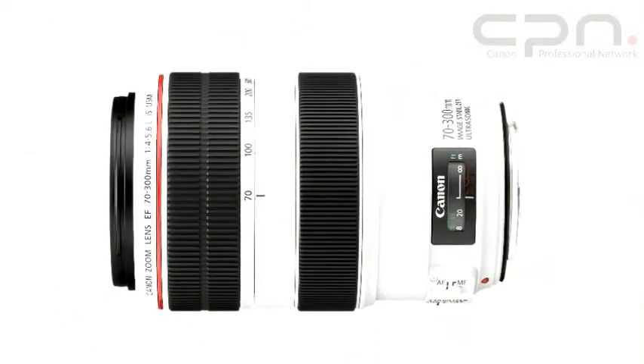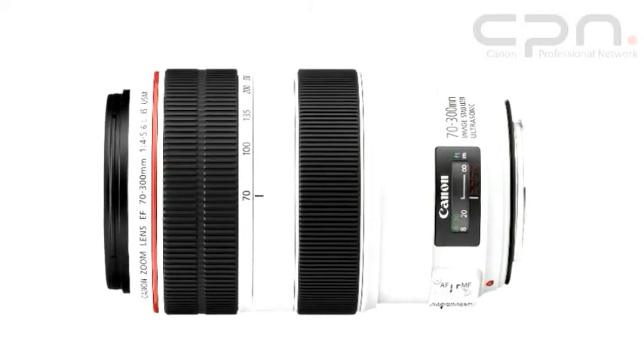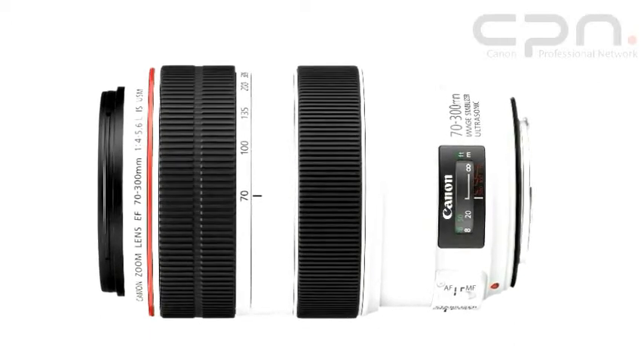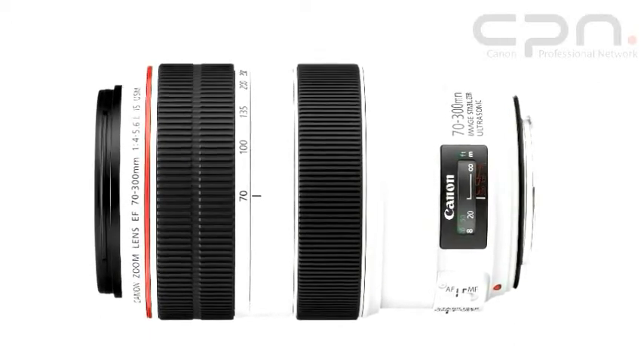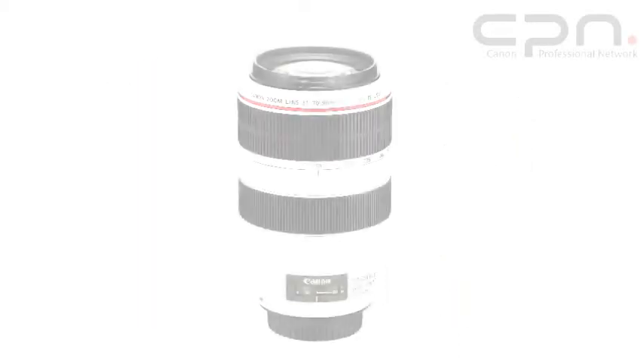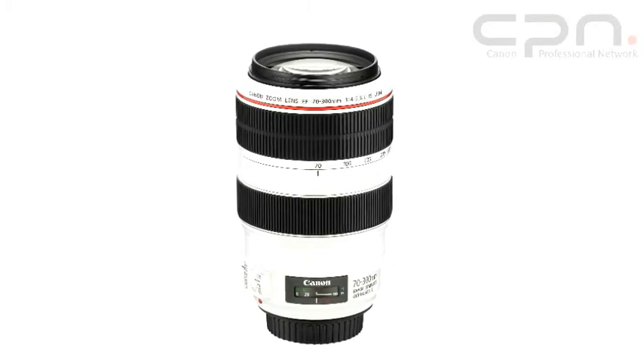This 70-300mm zoom lens has an image stabiliser and also is dust and weather sealed. The EF 70-300mm f4-5.6L IS USM lens has been introduced to meet the demand from photographers for a mid-range zoom lens with L series build quality and optical performance.